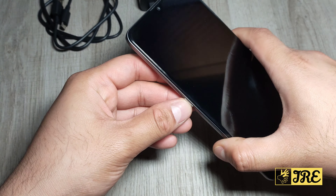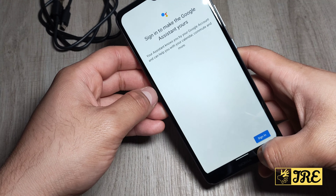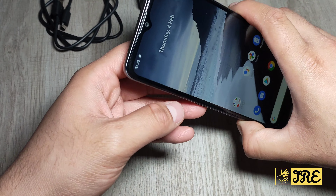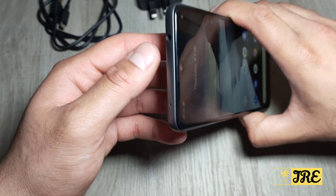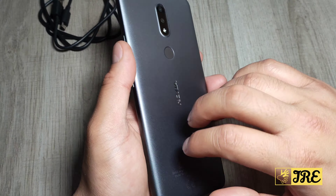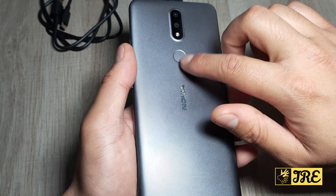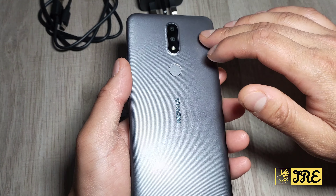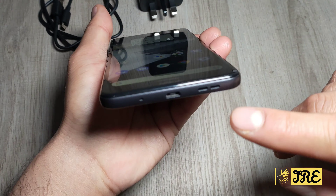Once you open up the SIM tray, this takes two nano SIMs and a micro SD memory card so you can expand the memory. It also has the power button, the volume control, a dedicated Google Assistant button, and at the top it takes a 3.5 millimeter headphone jack as well.